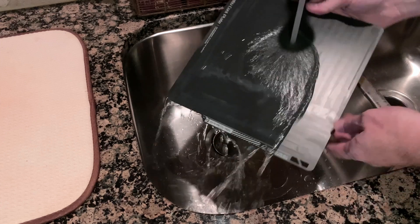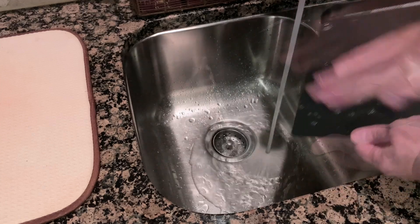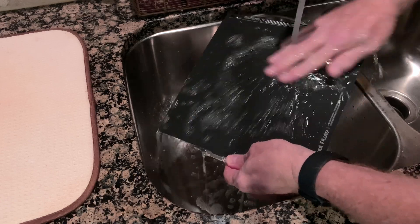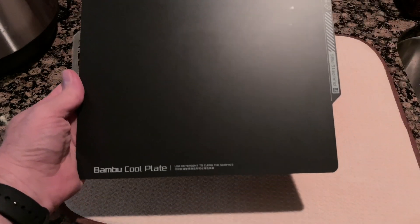First, let's clean the flex plate. Wash the cool plate side in warm water with dish soap to get it clean. Any old glue stick residue dissolves in the water, and the soap removes any finger oils that may have been left behind by touching the plate. Drying it off with a clean dish towel completes the cleaning process.